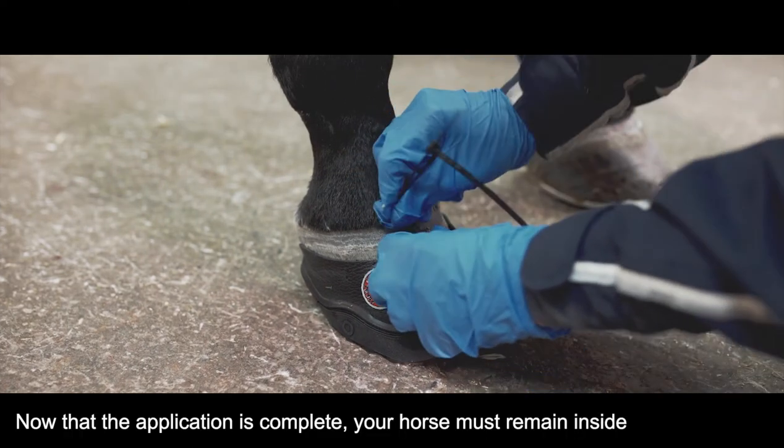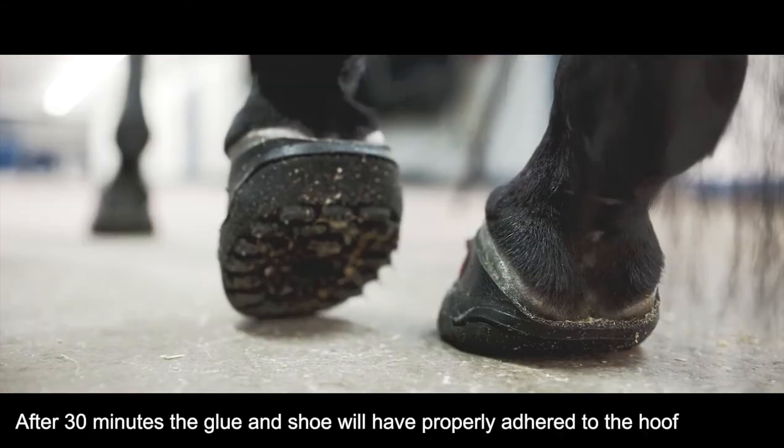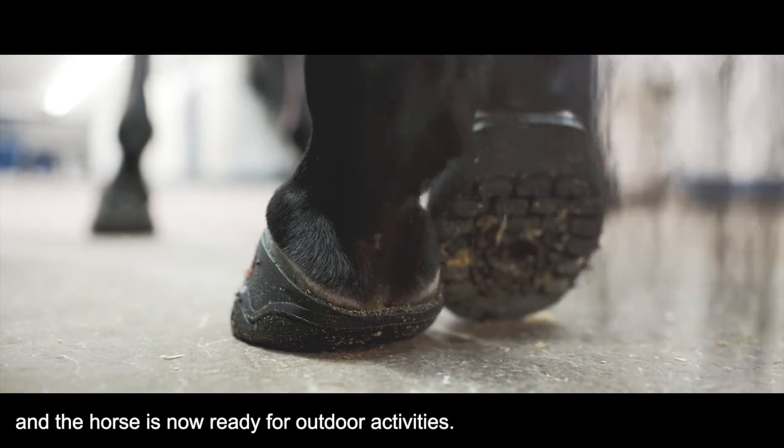Now that the application is complete, your horse must remain inside on a dry surface for at least 30 minutes. After 30 minutes, the glue and the shoe will have properly adhered to the hoof and the horse is now ready for outdoor activities.